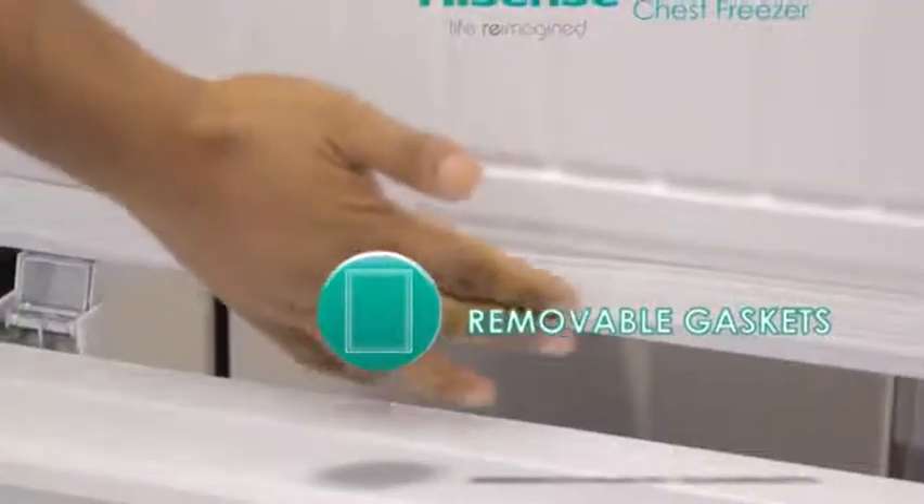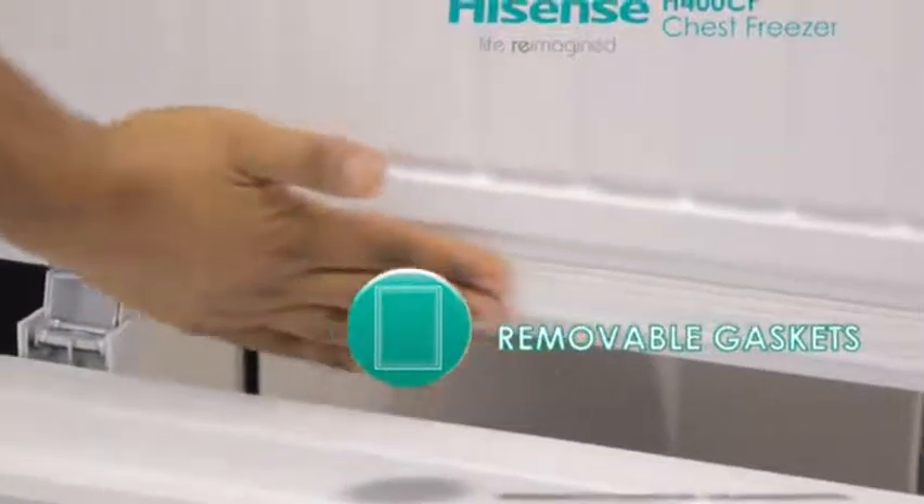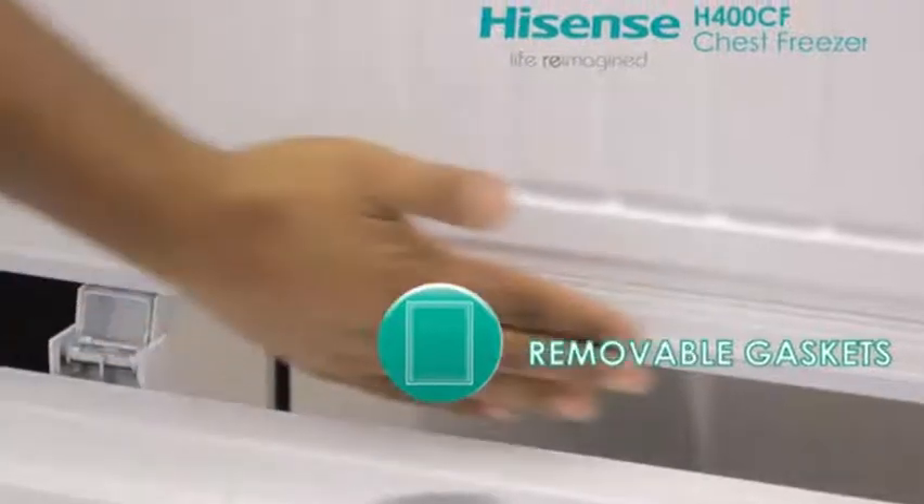Because there is no screw or even glue, the gasket is easy to remove, clean, and replace once cleaned.